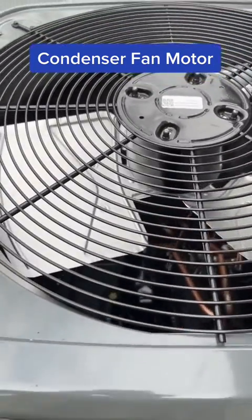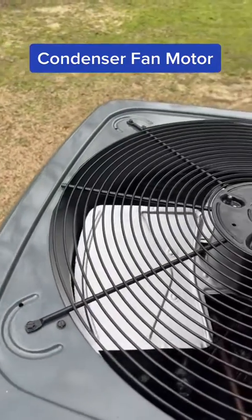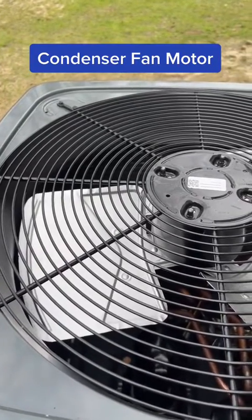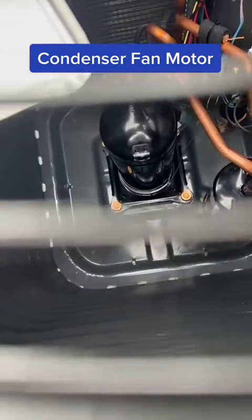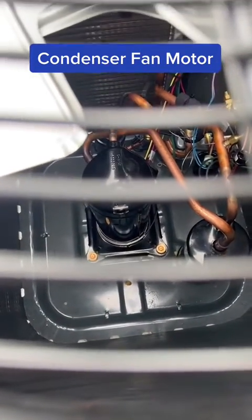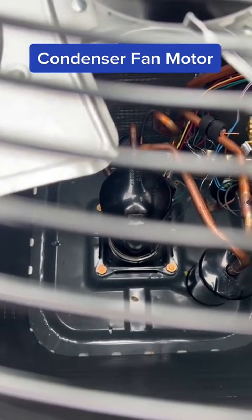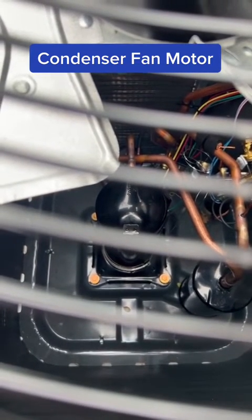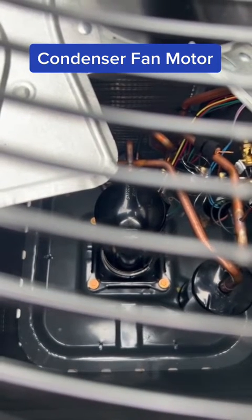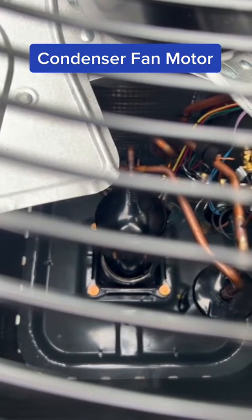Now, if you don't get rid of the heat in the system — say if that condenser fan motor goes bad — and you don't have that cooler outdoor air going over the condenser coil and expelling that heat, then what happens is, if you look in there, that's the compressor right there. If you don't expel the heat, it will eventually overheat. It'll go off the thermal limit. The unit won't turn on, but as it cools off it'll try again. The condenser fan motor is still not going, so it'll continue to overheat, and that'll lead to the compressor failing.